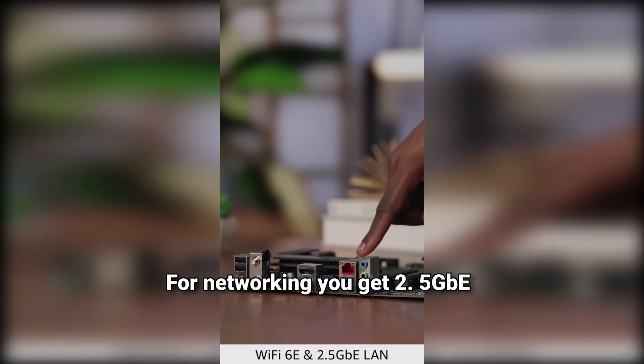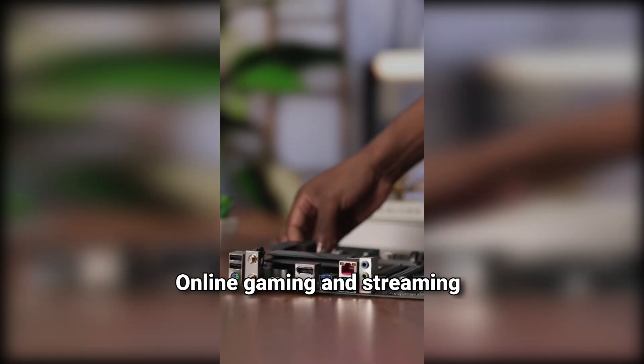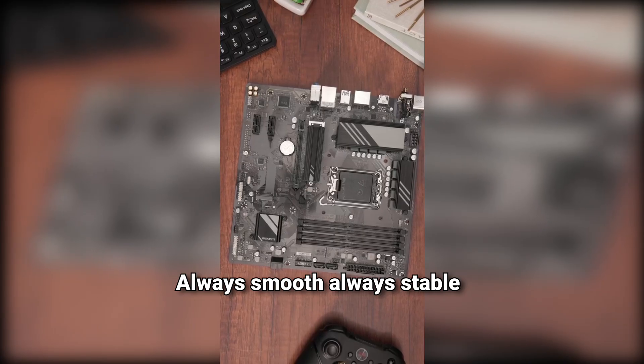For networking, you get 2.5G LAN and Wi-Fi 6E. Online gaming and streaming? Always smooth, always stable.